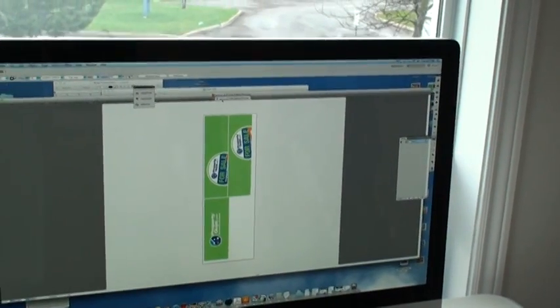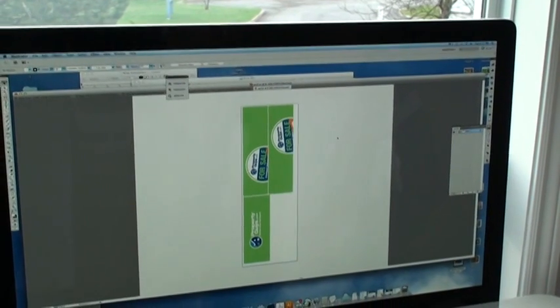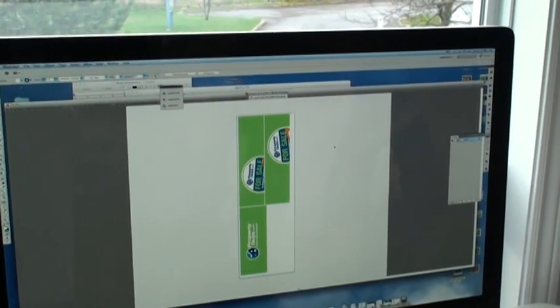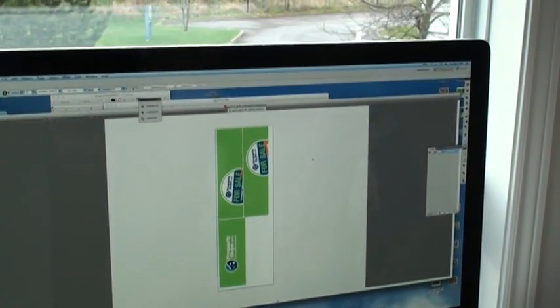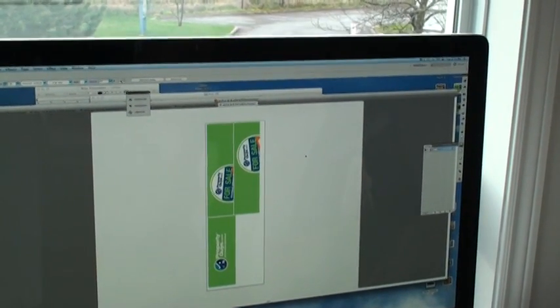These are the window perfs. Through the windows you have to be able to see out from the inside, but from the outside there are images that are showing. These images you'll be able to see from the outside of the car, but from the inside of the car it will just look like tinted glass — it will be very nice.